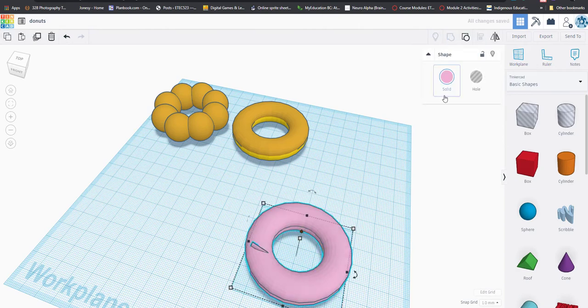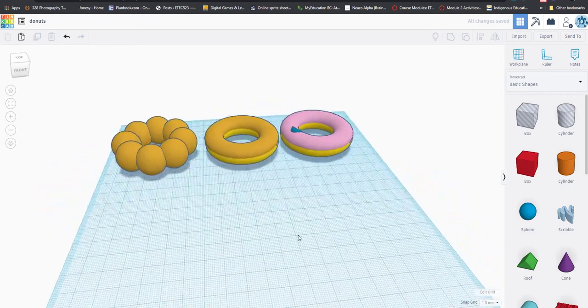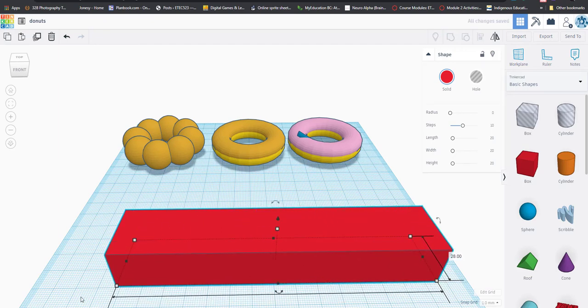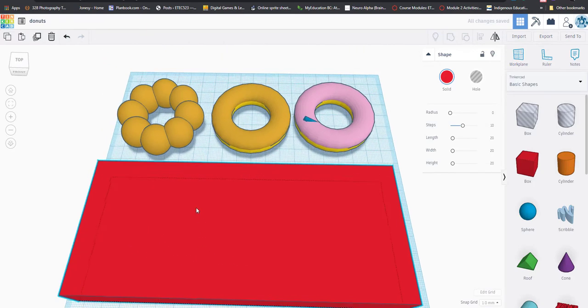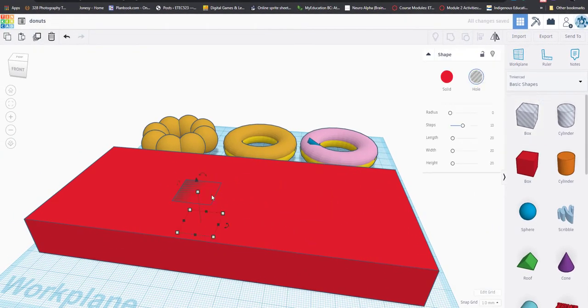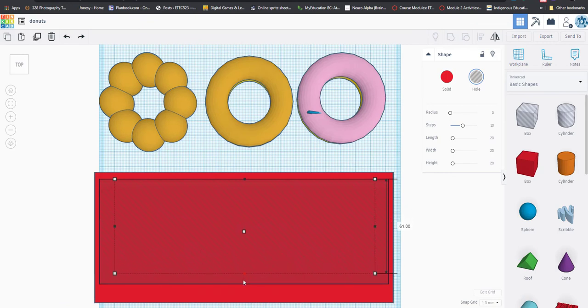Once all sprinkles are placed, highlight everything and move it aside. Now to make the box: bring in a cube and make it the full length of the grid so all three donuts fit inside. It's not wide enough yet, so widen it. Right now it's a solid cube, so we need to hollow it out by inserting a second cube with the striped 'hole' setting and adjusting it to cover the inside of the box. Use the top view to check alignment.